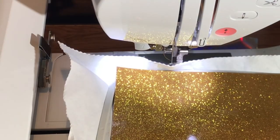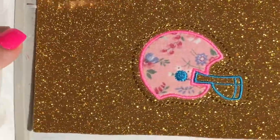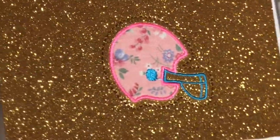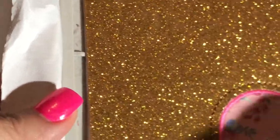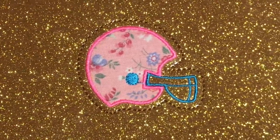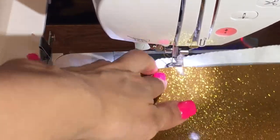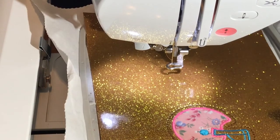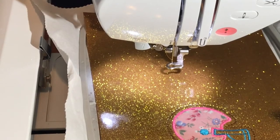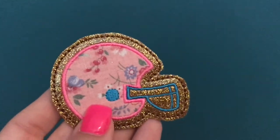Now that the final stitch is completed, you can go ahead and remove it from the hoop and get ready to cut. As you can see, it is a very clean stitched-out file. I do need to trim that little stray — that looks like the tail of the thread. Just keep in mind this file only comes as a two-inch felty. The reason behind that is going any smaller becomes very difficult to cut and the overall file quality is not there.